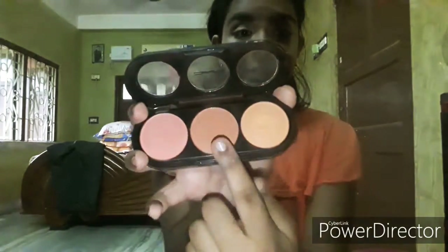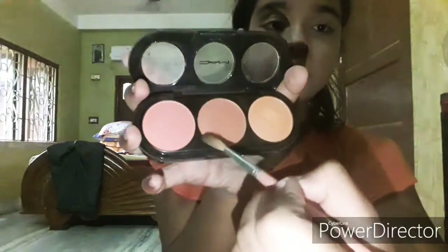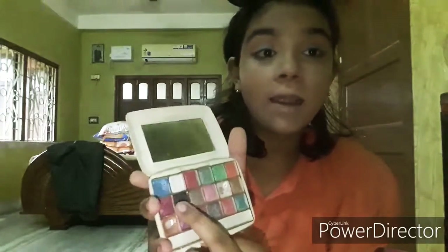For eye makeup, first I'm going to take a transition color from this MAC blushed palette. I'm going to take this middle brown color and give it in this area of my eyes. Let's do both eyes. Then take a smoother brush and take this blue color and give it in the inner corner of your eyes. Now I'm going to take this black color and give it in the outer corner of my eye.